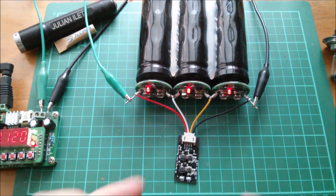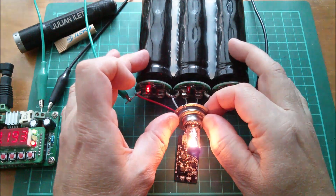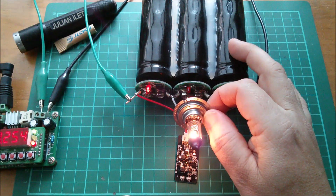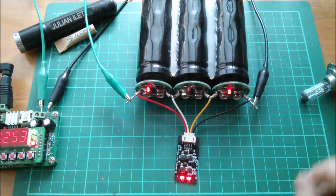So there it is - the little active cell balancer, available from 3S to pretty much any S, with its party trick of being able to transfer bidirectionally from cell one up to cell two and from cell three down to cell two. It's genius. Cheerio!